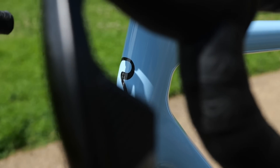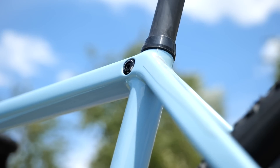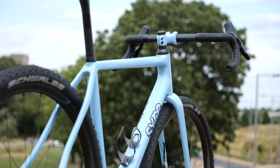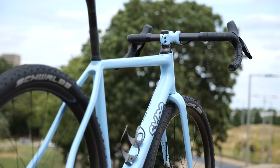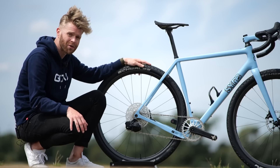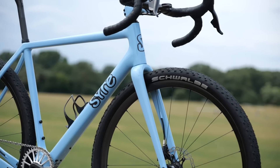The first thing we've got to begin with here is the frame. It's a Sire. A lot of you can be forgiven for not having heard of Sire frames, because they're actually a St. Petersburg-based brand. They've actually suffered as a result of the conflict that's happening at the moment between Russia and Ukraine. That's an unfortunate thing to happen, but this is a really interesting gravel bike.